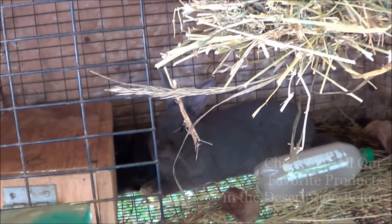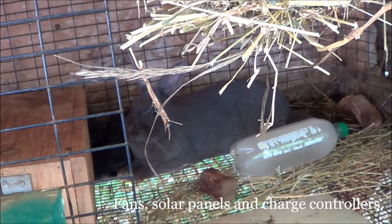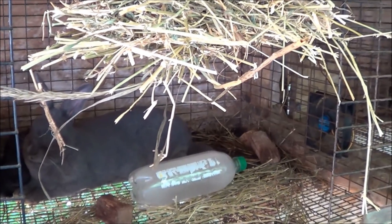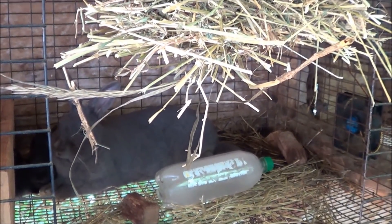Some of these does, when they're nursing their litter, don't have an opportunity to hang out in their cooling tote, so we've got to make sure these bottles and fans are out for them.